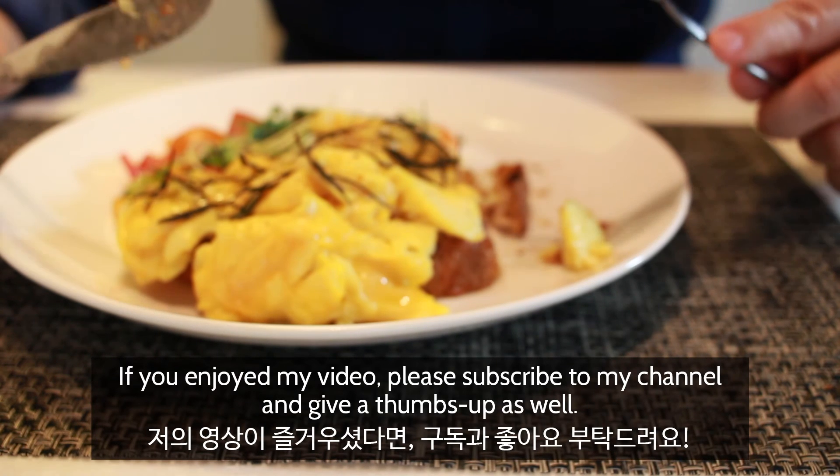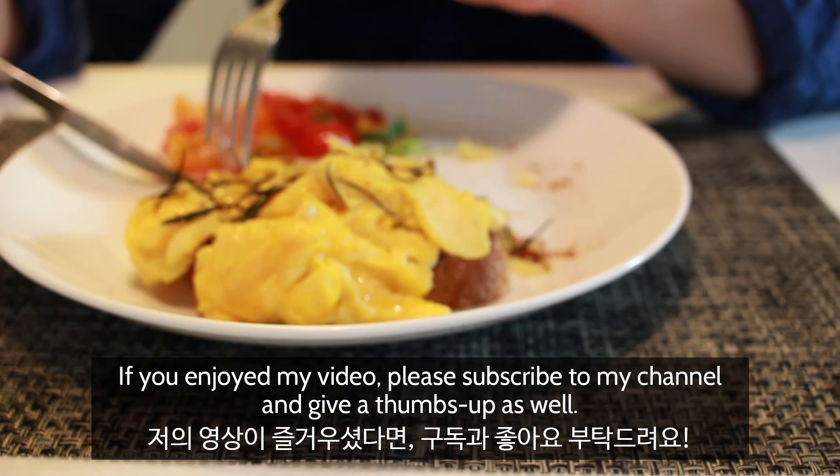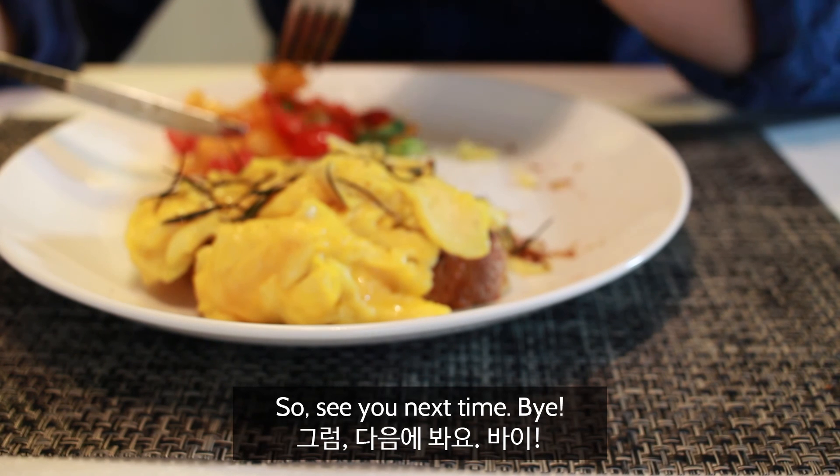Okay guys, if you enjoyed my video, please subscribe to my channel and give us a thumbs up as well. See you next time. Bye.